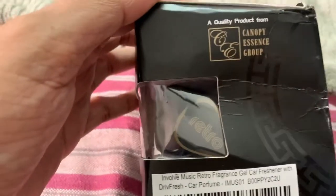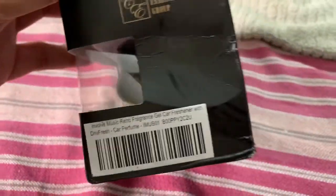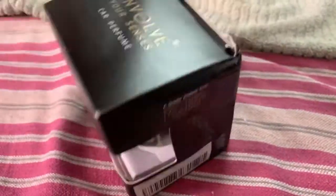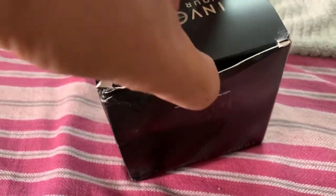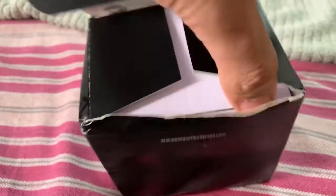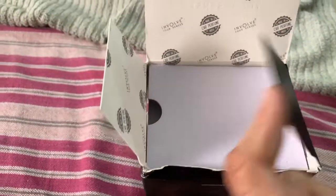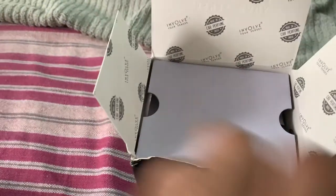I ordered this on Amazon and I got this for 395 rupees, which is a fair price for this kind of fragrance. From what I heard, it's a good company — it's an Indian company, a made in India product as I said.